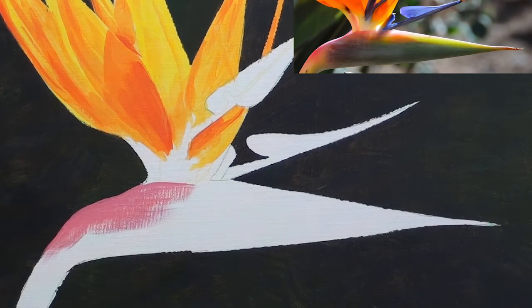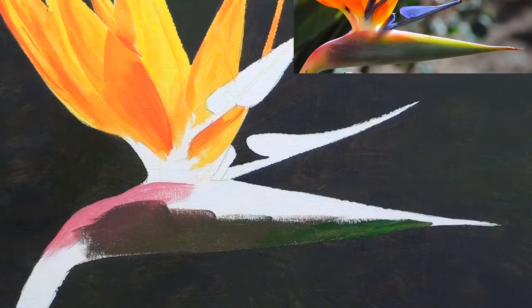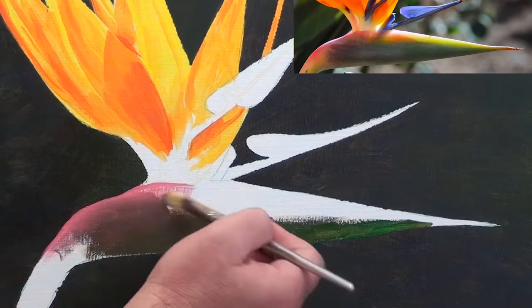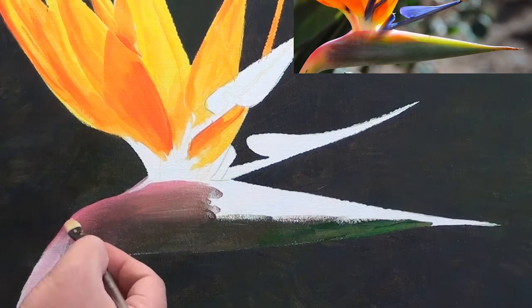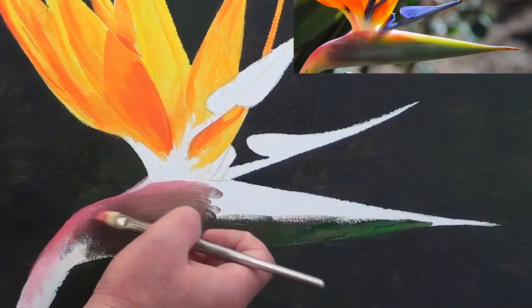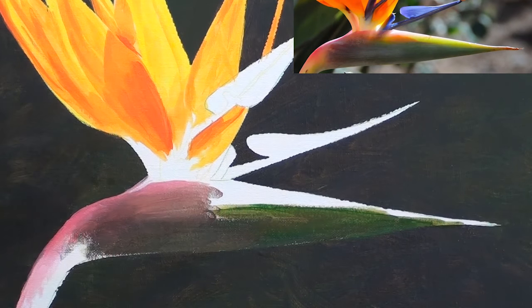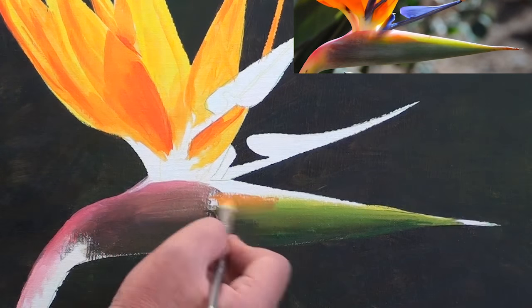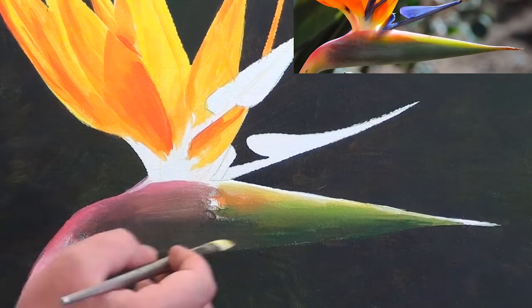Moving on to the body of the flower, here we have heaps of different colours merging with each other. This makes it really easy to turn the whole area into a big muddy mess. The secret to avoid this is to blend one adjacent colour into the next at a time. Stop, wash your brush, lay down the next colour, mix it into the colour next to it, wash your brush, and so on. That way you keep your brush always nice and clean, and that is going to give you nice clean crisp mixes.